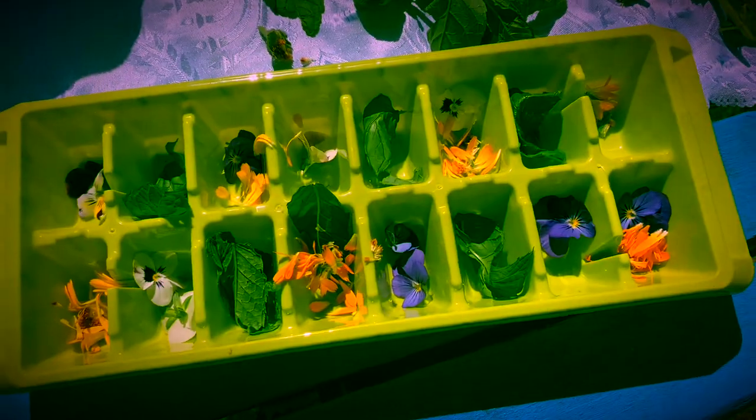Now that we have it full, we're gonna fill it up with some water and pop it in the freezer.